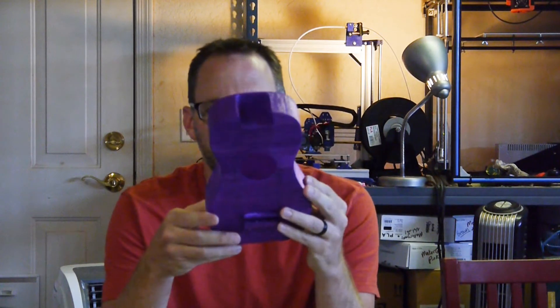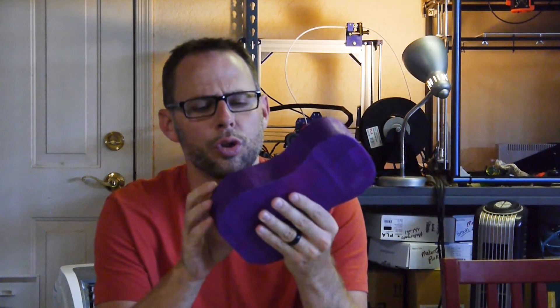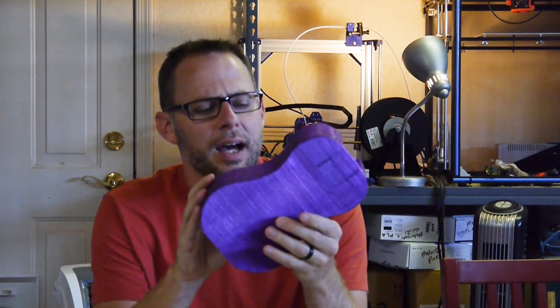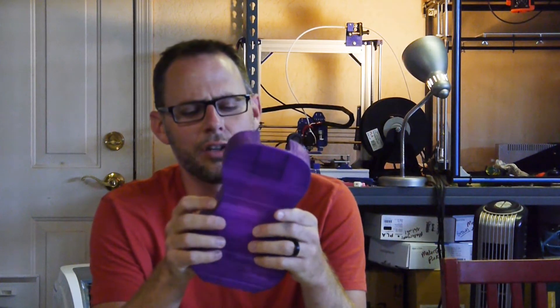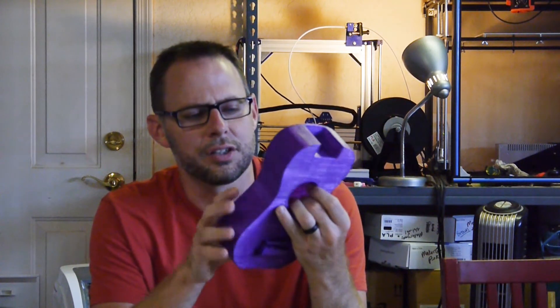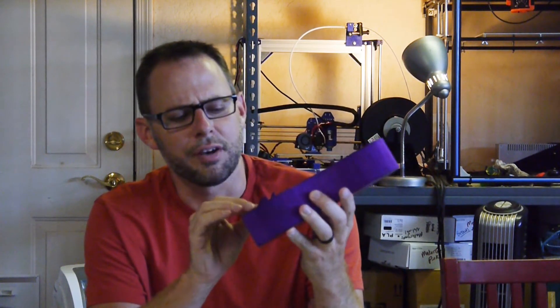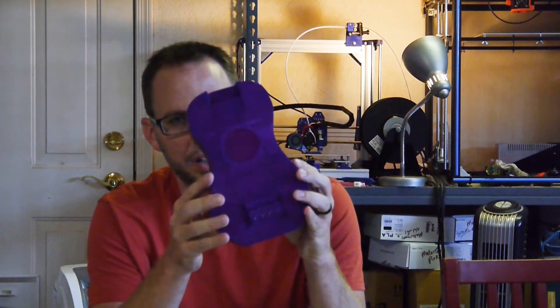So we have the body. This body was printed in 3D Racks translucent purple PLA. I had some problems with this — I've seen on Amazon after I ordered it that this stuff strings like a madman. It strings really bad. So I had a lot of globs, a lot of stuff I had to clean up. It still doesn't look great, but it is going to work.